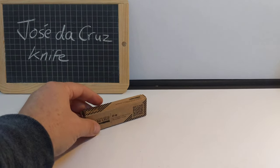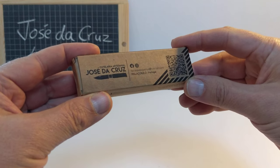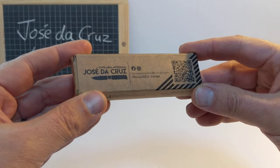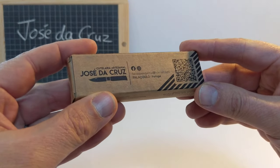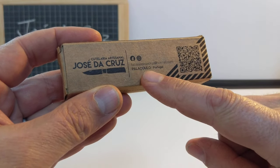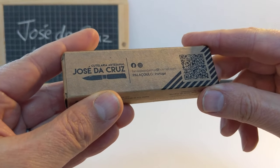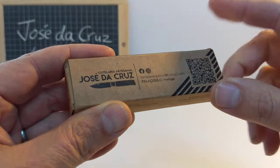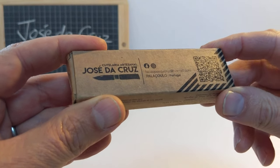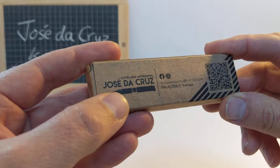Hola. I'd like to show you this Portuguese knife from a company in Portugal based in Palaculo — I don't know how to pronounce Portuguese stuff — anyway, it's a town in Portugal that makes these knives. Coutelaria artesanal José da Cruz.